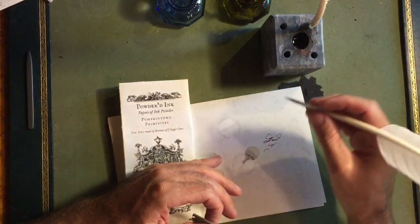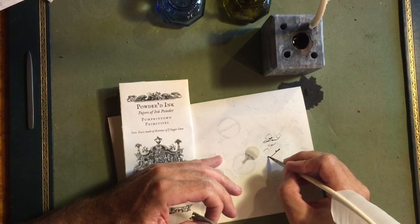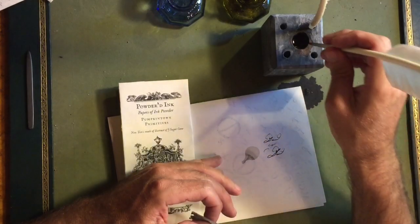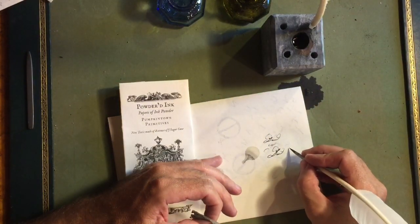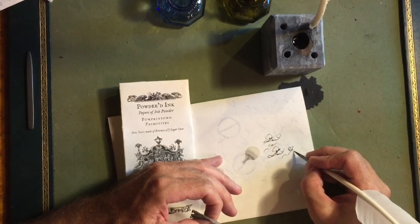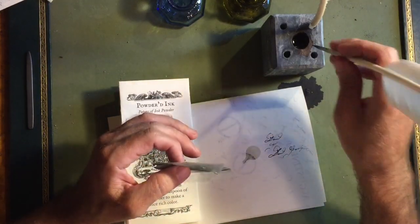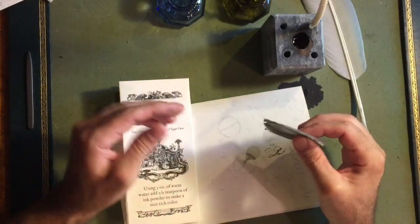Just keep in mind that the more water you put in with it, the lighter the ink will be. To me it looks more authentic when writing a period letter not to use it completely dark. So that's getting there — I'll probably add a little more water to that.